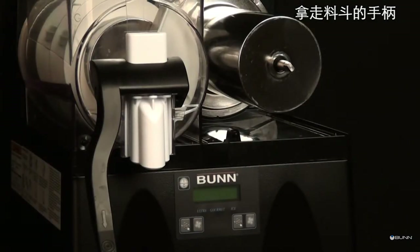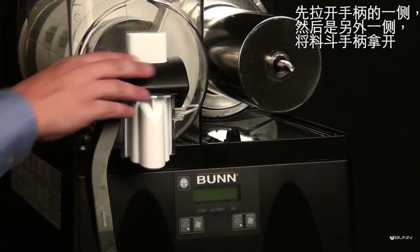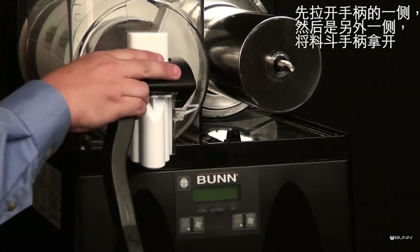Disassemble the handles on hoppers. Spread one side of the handle first, then the other. Remove from the hopper.